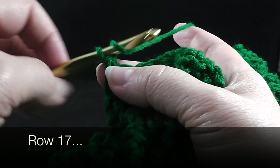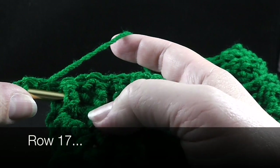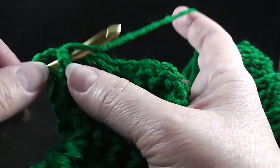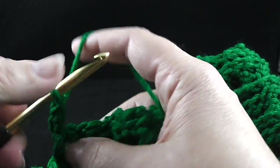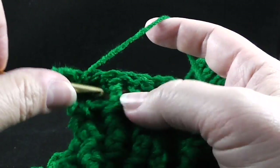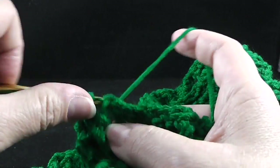Now to begin row 17, we're going to chain two and we're going to work front post and back post alternating — this is using front post back post double crochet. So front post double crochet, back post double crochet, go ahead and work that over the next nine stitches.